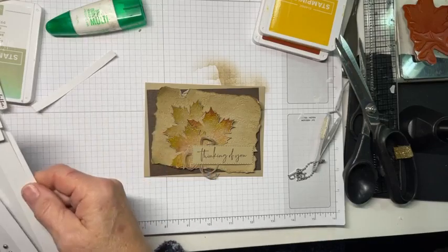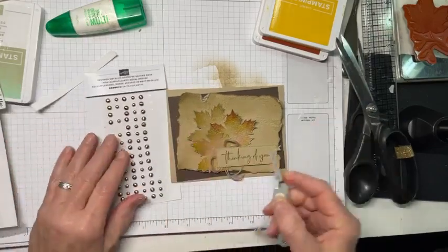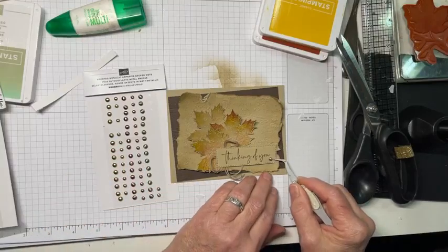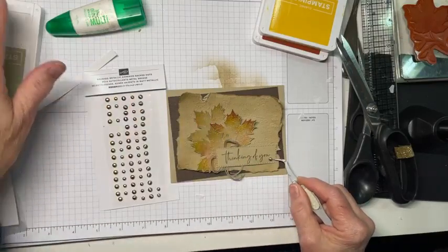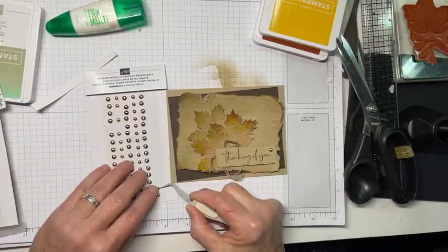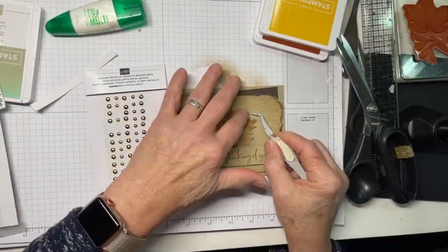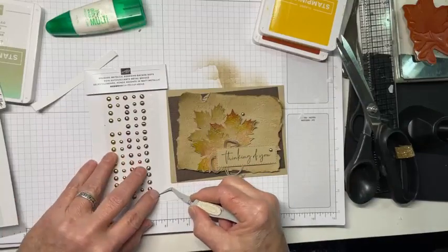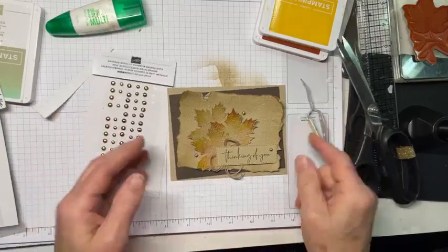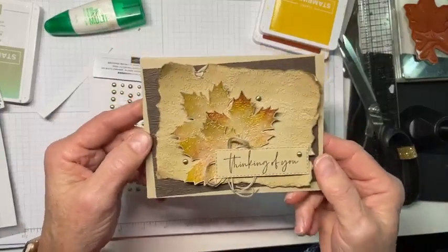As a final touch for this card, I'm going to use some brushed metallic adhesive-back shapes — dots. They are dots, but they also happen to be shapes because round is a shape. Don't you remember that joke? 'They tell me I need to get in shape. I am in shape — round is a shape.' And so there is our card front.